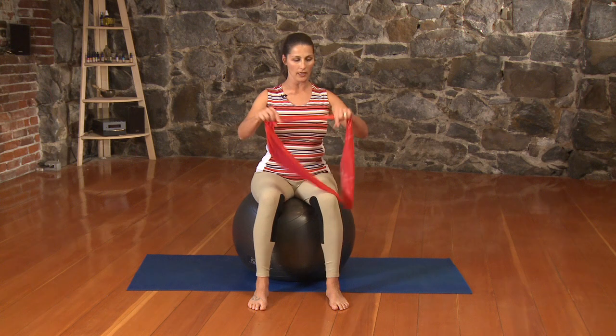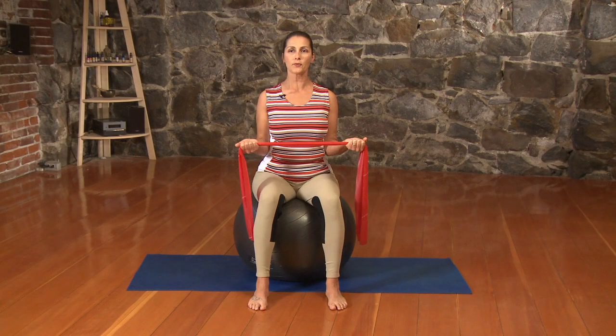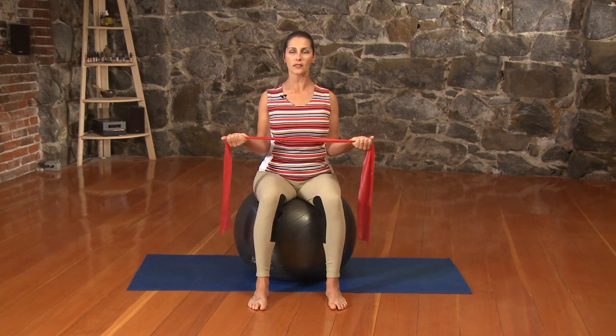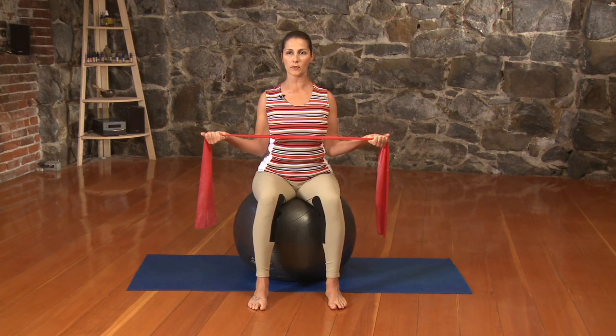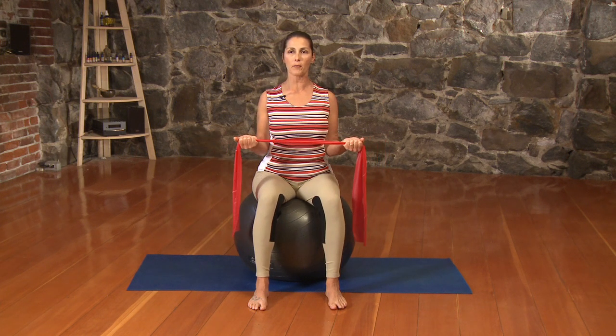From here, let's grab our band. We're going to be working a little bit with external rotation. Place our elbows right by our waist, send that spine tall, draw the shoulders onto our backs. Our palms are up, keeping our elbows glued to our waist. We're just going to exhale as we open our bands out to the side and then resist and close. And again, we open, feeling those small muscles between the shoulder blades activating, and then we resist as we come back to center.